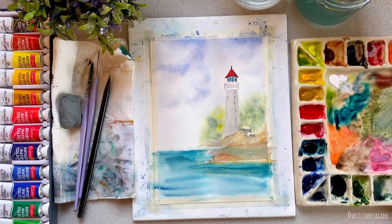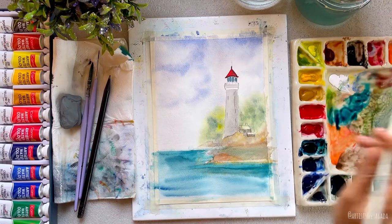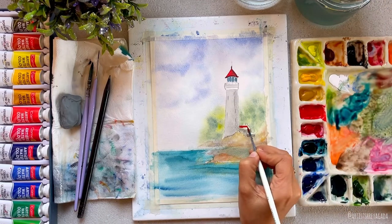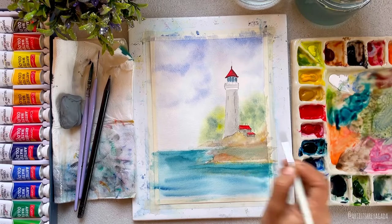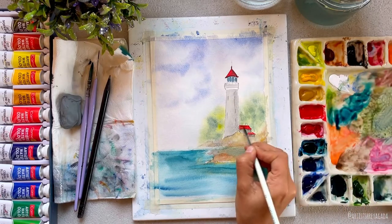Whenever you are doing the detailing part, make sure you are working wet-on-dry — that is, the underneath layer of the paper must be completely dry. Otherwise, the color you apply will flow all around and ruin your painting. Let it air dry, or if you're impatient like me, you can always use a hair dryer — it would take hardly a minute.